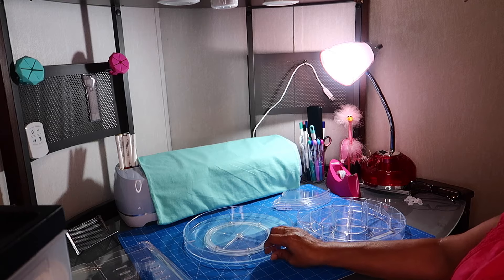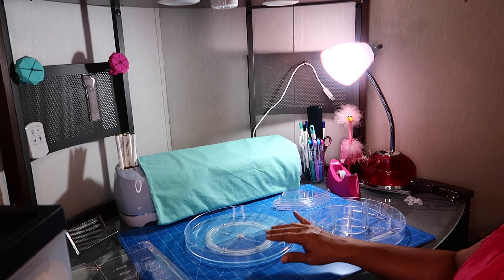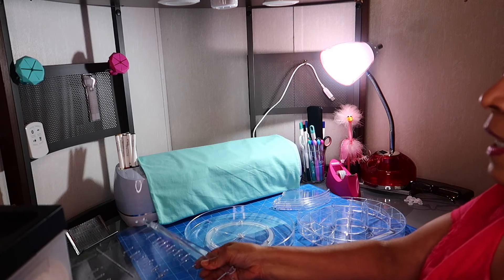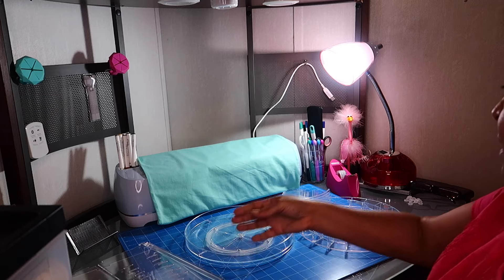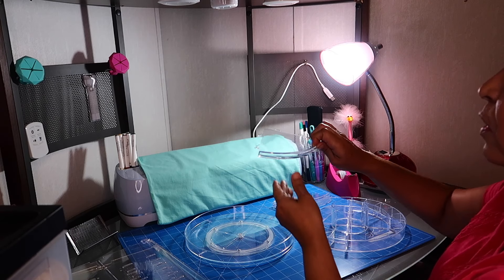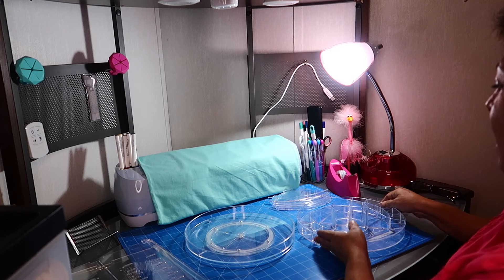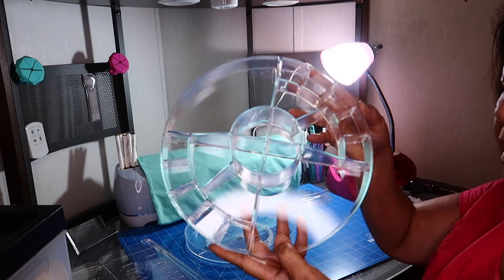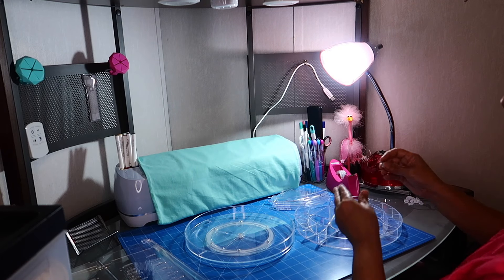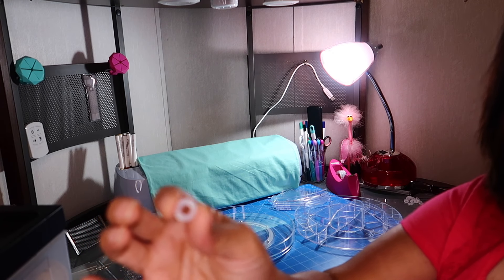It came with eight pieces. This is one of them — this is the base. This is the part that turns around. It came with two of these. It came with four of these little shelves, and it came with the top part. It also came with 16 of these little rubber rings.